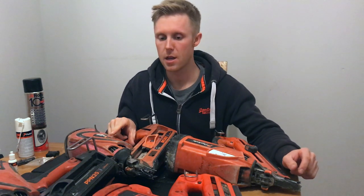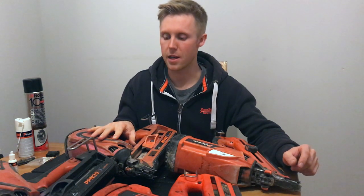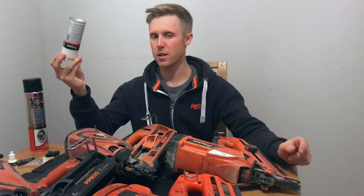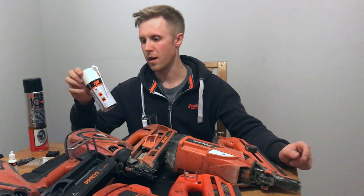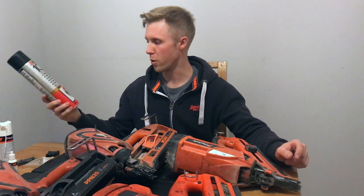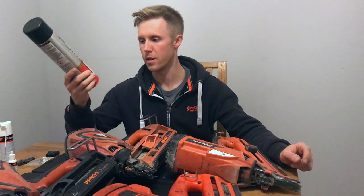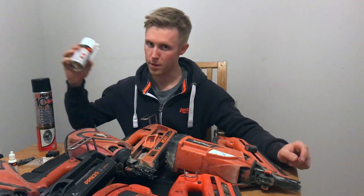These guns are meant to be dry fitted back together. So once they've been serviced and cleaned, you can either use Paslode genuine stuff — I think this is about eight quid a can, which doesn't go too far but it is good stuff. Or you can use brake and clutch cleaner from Tool Station, which is about three quid, and you get 600ml of that compared to the 150ml in the Paslode can.